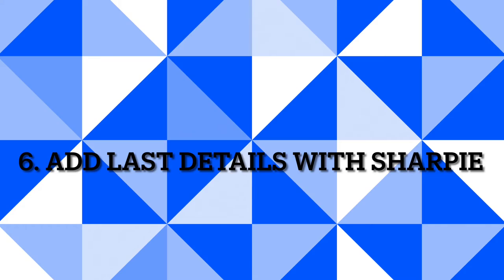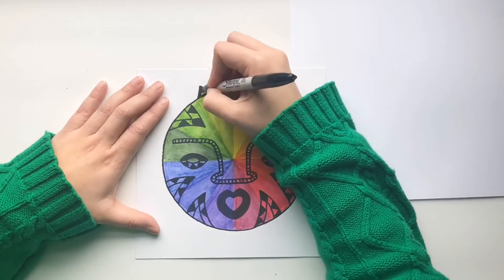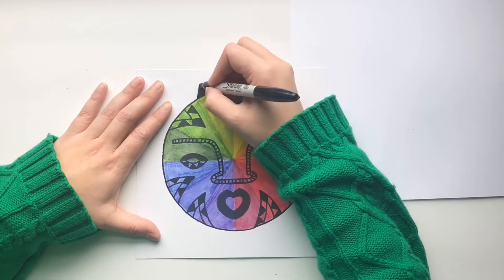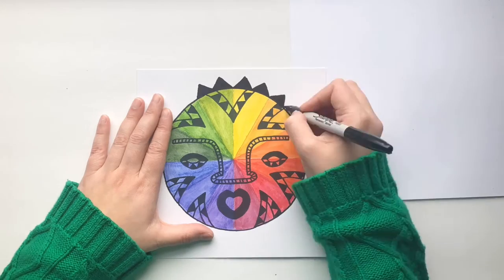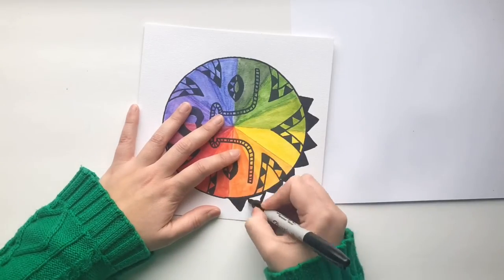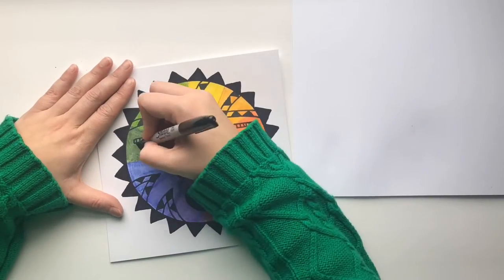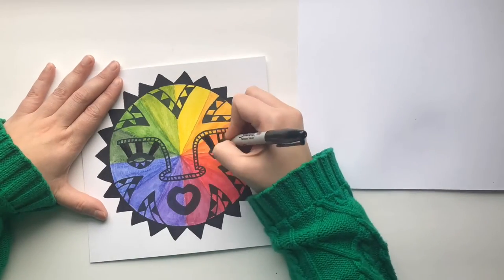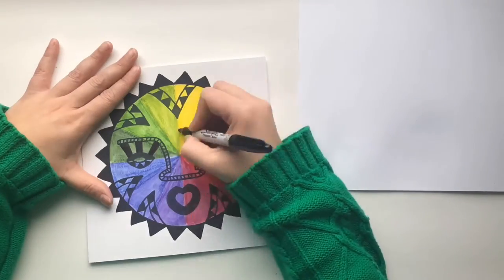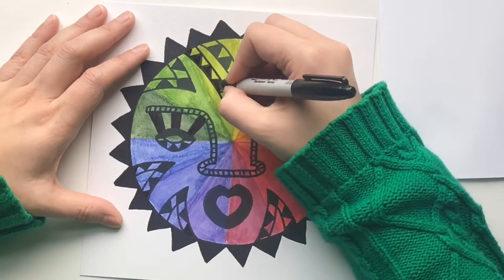Step six: add more details with Sharpie. Use a Sharpie to add even more details on your mask. You can add a design on the edge of your circle of the color wheel, and you can add more details inside the mask area — more patterns and other lines that you can use to add more interest to your art.